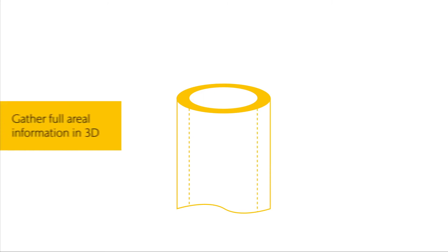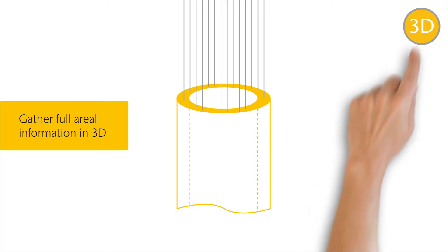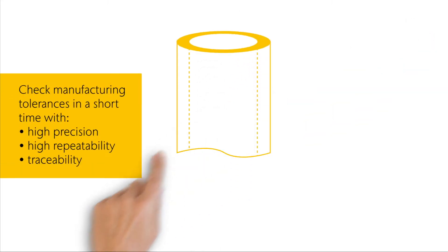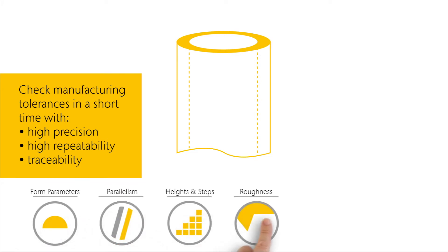Gather the full aerial information with 3D surface parameters on a variety of surfaces. Check manufacturing tolerances quickly with high precision, high repeatability, and based on traceable standards.